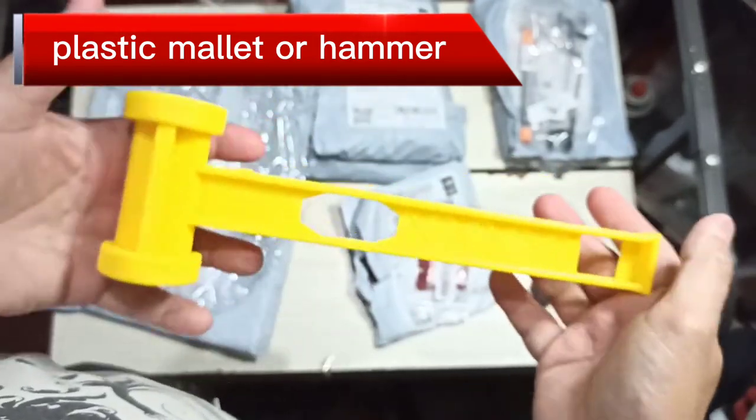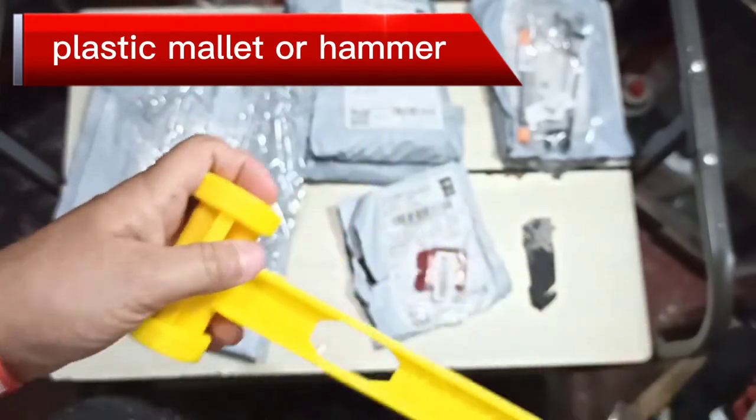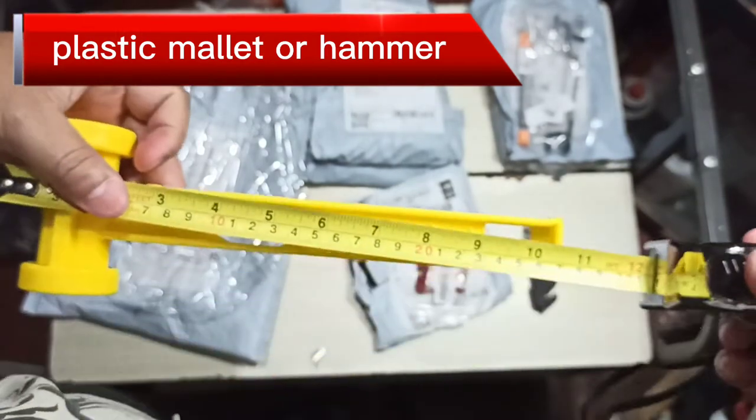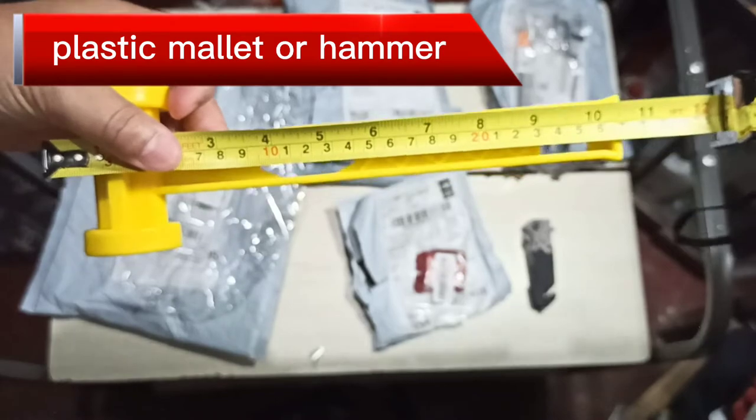Let's measure it real quick so you have an idea of the size. The length is 10.5 inches, and the width is 3.5 inches.